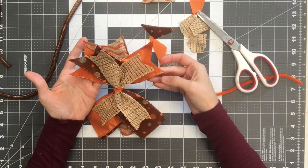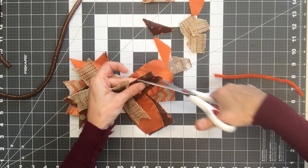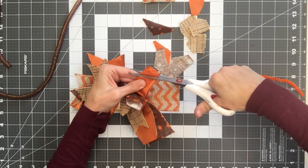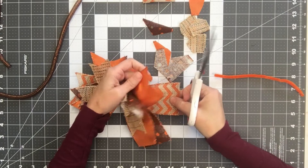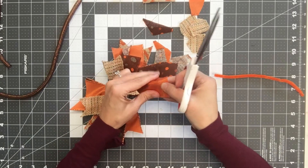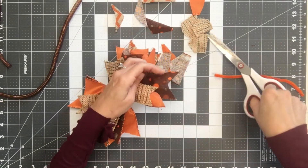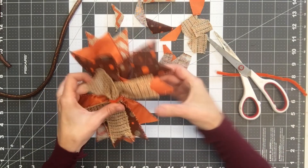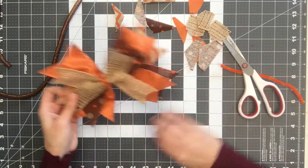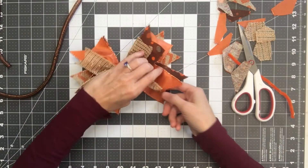Now I've got all of my ribbons cut on that side, and I'm going to go ahead and do the other side. Since I had them at 10 inches, they're already kind of at a good length — I don't have to do a lot of trimming. It's so cute, I love fall colors. I feel like this one is sticking out a little awkwardly — you can see how this one is not quite right — so I'm going to trim it down just a little bit.